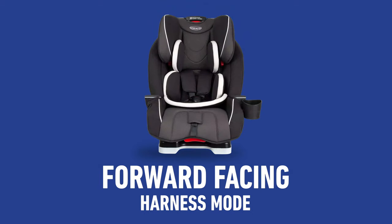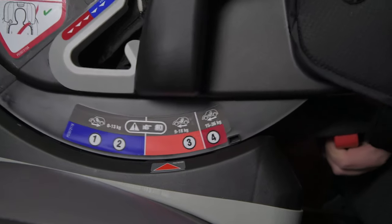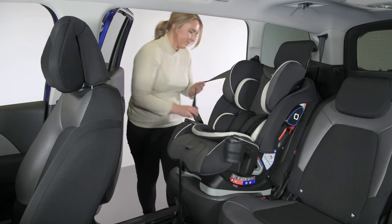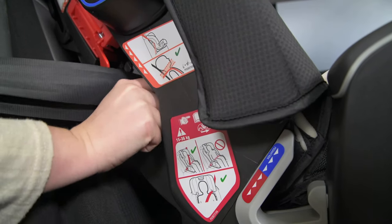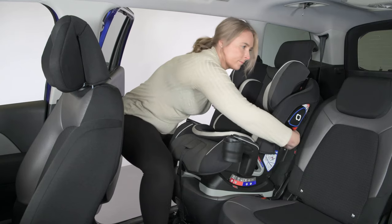Fitting the car seat in forward-facing harness mode. First, when you place your car seat into your vehicle, make sure you adjust the seat to its recline position 3 before fitting the seat. Push the seat firmly up against the vehicle seat to ensure a snug fit. Next, take the vehicle belt and thread through at the back of the seat, in between the soft goods and the hard shell. Follow the red belt guides.